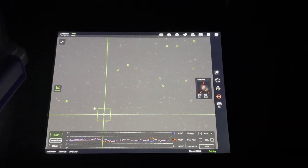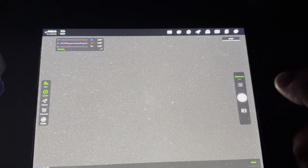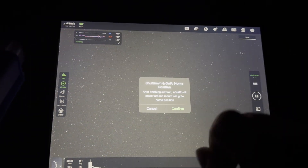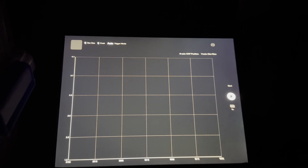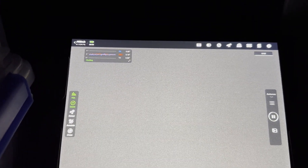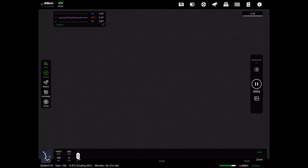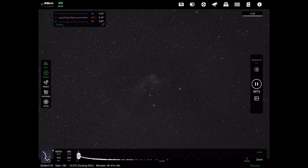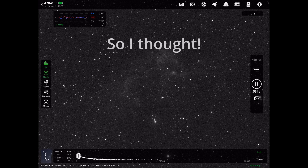We are now guiding and the guiding is pretty good - it's 0.35, so can't complain. I'm going to hit start, confirm, and it will go into an autofocus routine - there we go. I can now let it do its thing and hopefully it will start capturing data. We've got the first 10-minute sub of sulfur about to come in and guiding is down to 0.29. The stars are looking good anyway - lovely and round, very nice.